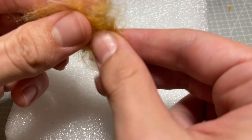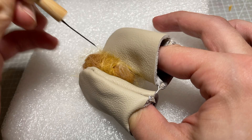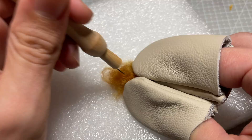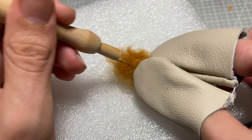I decide to needle felt the outside of her tail so that it looks extra cute and fluffy, so that it can match the colour of her legs perfectly, and to let me add the iconic white tip to the end of the fox tail. I use a special felting needle and some finger protectors to stay safe and start the process.